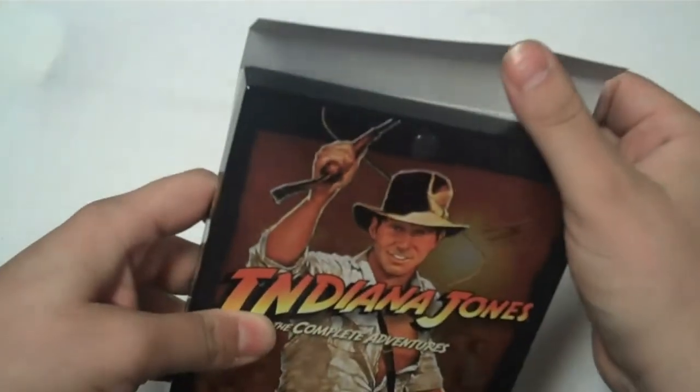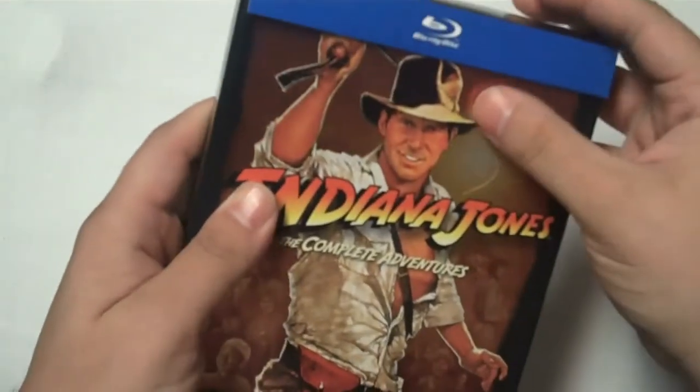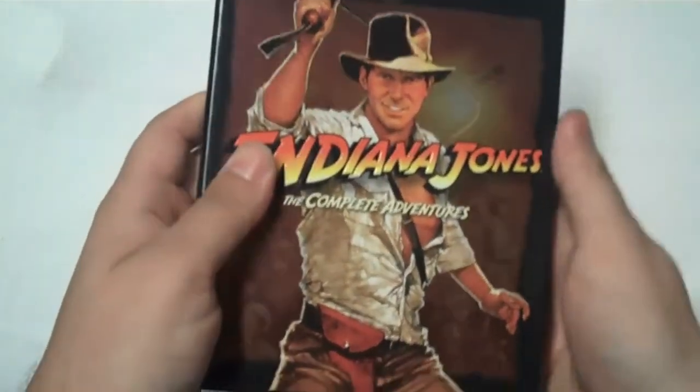You'll notice this little piece of glue here. That is supposed to hold this flap down so you can keep it, but it just pops off no matter what you do.